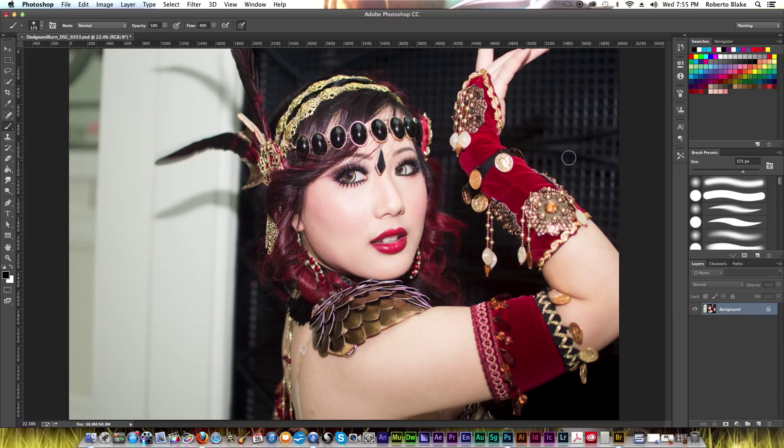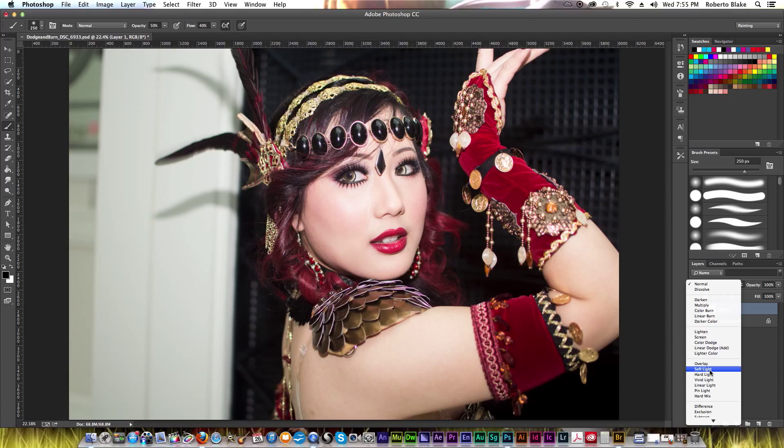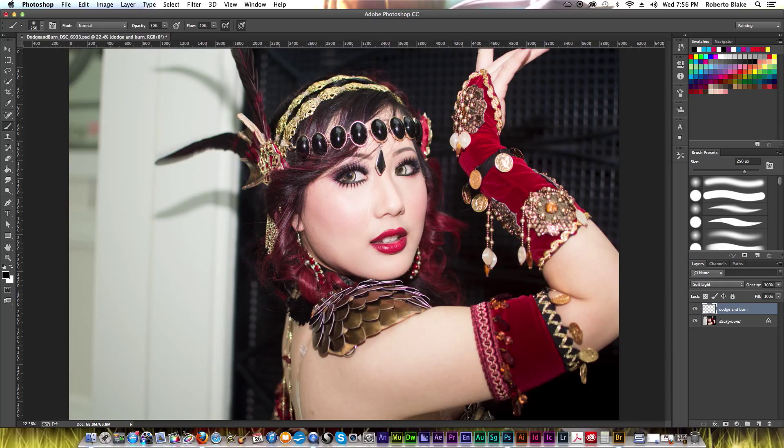Go ahead and create a brush of any size, create a new layer, and set the blend mode to soft light. This is just going to be one quick technique before we move on to others, and I'm actually going to use a singular layer for both dodge and burn. Traditionally, I and a lot of other people like to do separate layers, but in this case I'm going to use this workflow to keep things simple and to show you that you can do this on a singular layer if you need to for performance reasons.